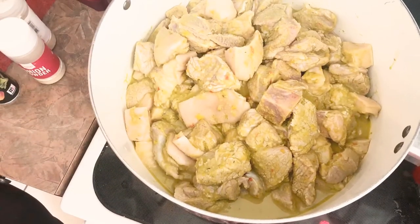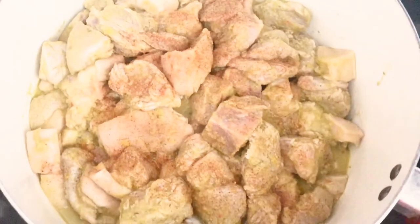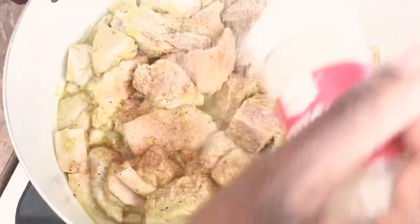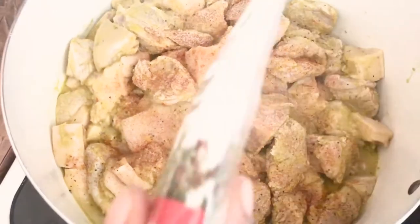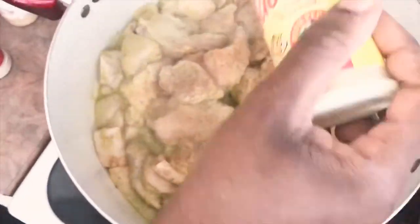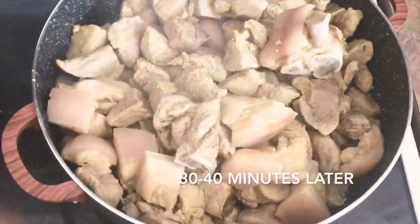So that's our meat all nice and marinated with the epis. Now I'm adding in my other seasonings: creole seasoning, some black pepper, onion powder, garlic powder, some thyme flakes, and then adobo seasoning right on top. I let the meat cook for about 30 to 40 minutes.